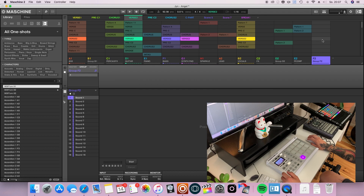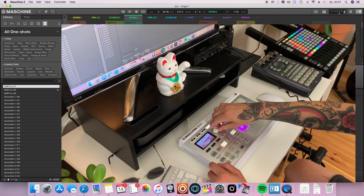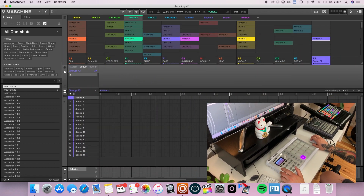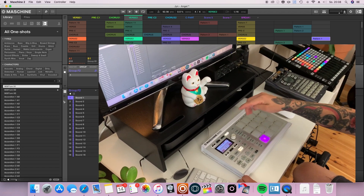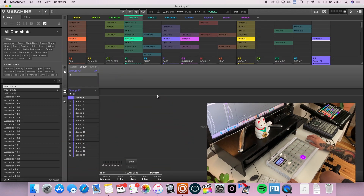Then I'm just going to open up a new pattern, and I'm going to change the pattern length to eight bars in my Maschine. You can also change that by holding and dragging up here. In order to arm your pad you first have to choose a pad — by default it's on pad number one. Then push start up here, or if you're working with the software, push the start button here. Now your Maschine is waiting and ready when you are.